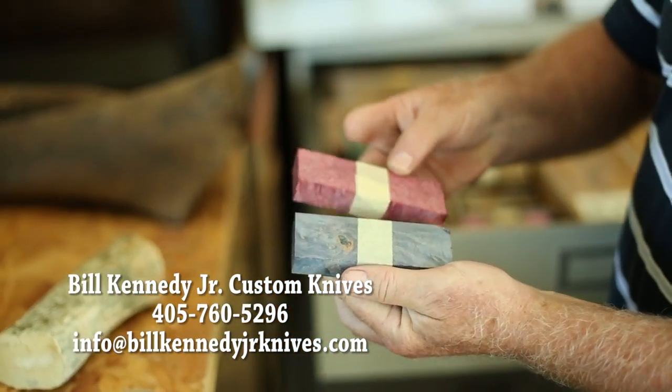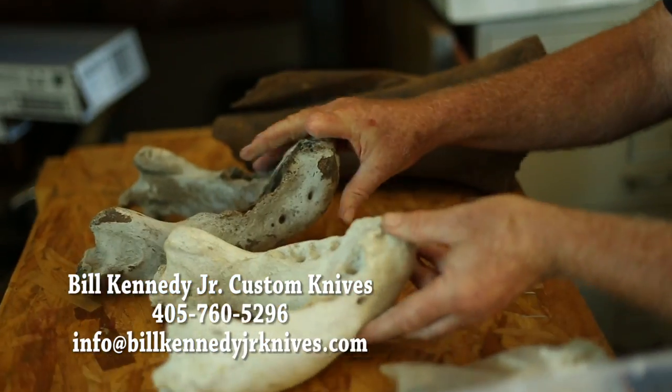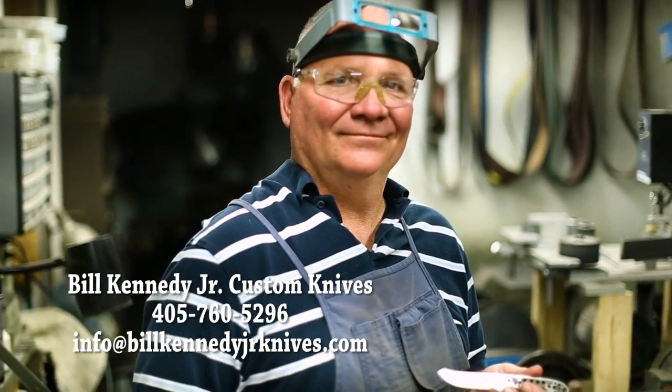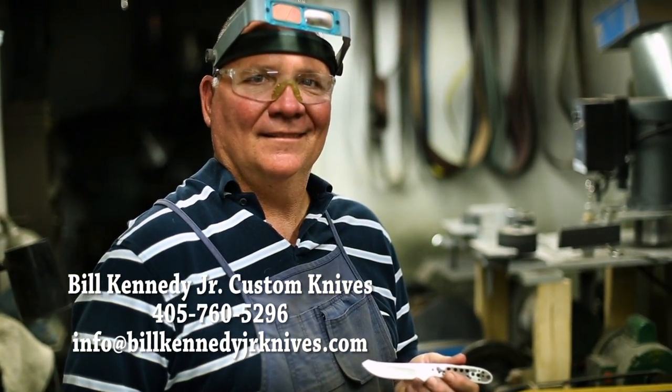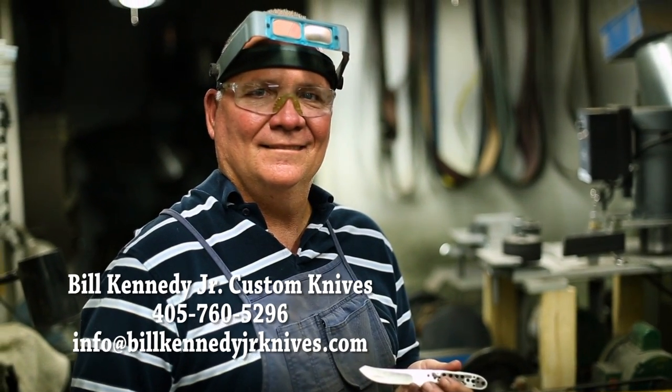Today, you'll find his work in the pockets, belts, and display shelves of folks from all over the world. Bill Kennedy Jr. — making custom quality knives since 1983, and one of Oklahoma's Okies in the Wild.